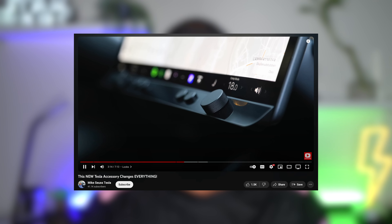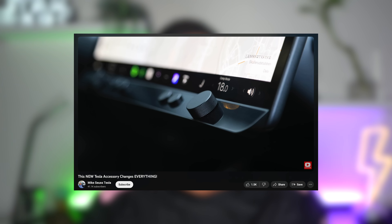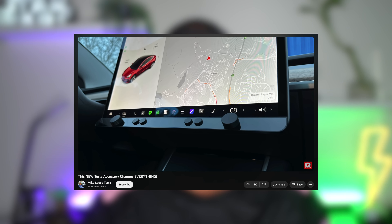Earlier this year, I introduced a new Tesla product unlike anything on the market — the Control Bar, by a company named Greenmission, a startup company based in Norway, known for their wireless charger for the legacy Model S and X.